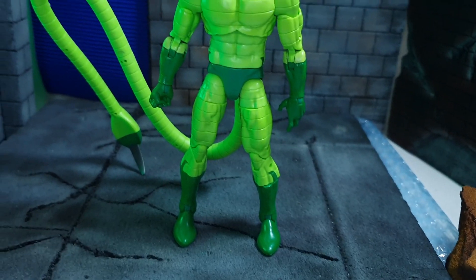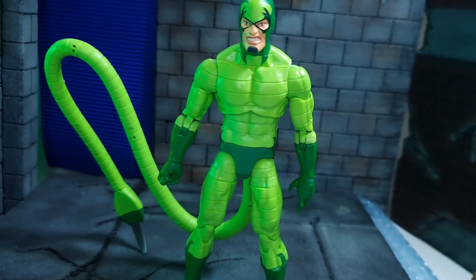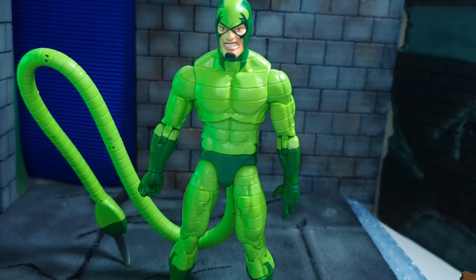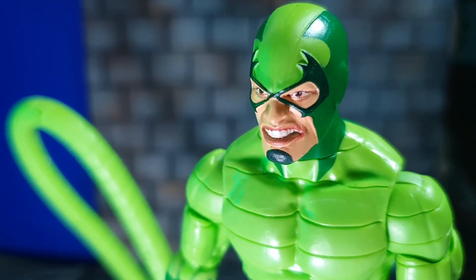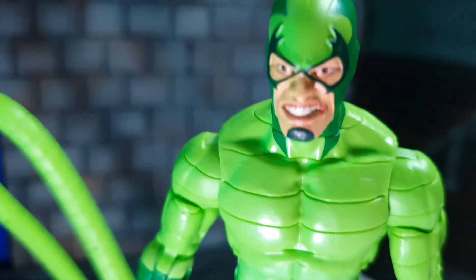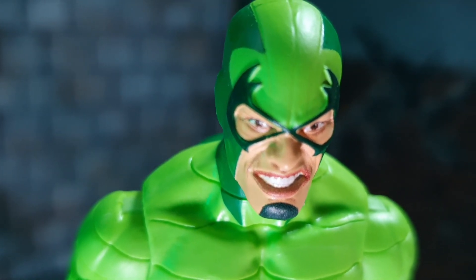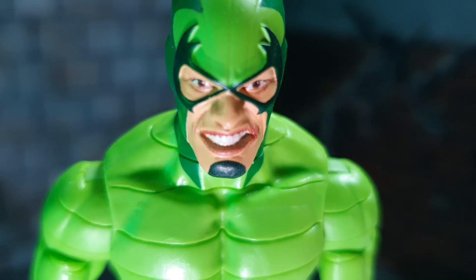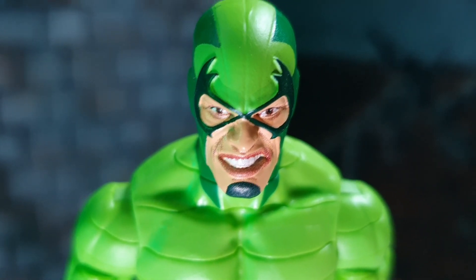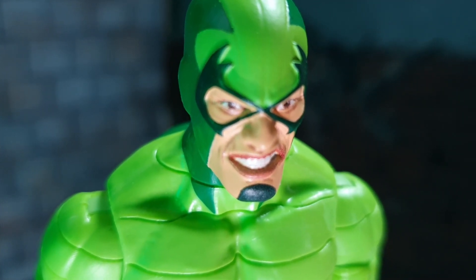He doesn't have any molded gloves or boots, but they are painted really well. In terms of his face, the facial expression is appropriate for this character. The black line that surrounds his eyes is molded on, while the other details — the dark green — are just painted on.